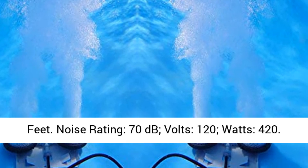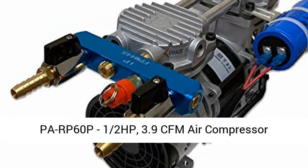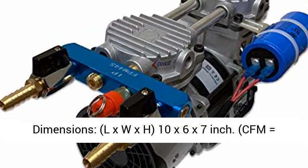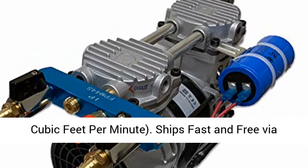Volts: 120V. Hafer P60P12HP, 3.9 CFM Air Compressor dimensions: L x W x H, 10 x 7 inches.